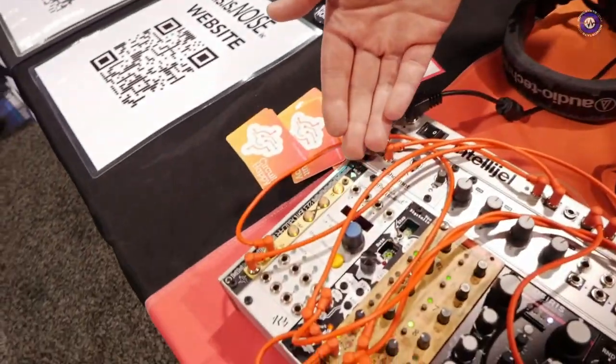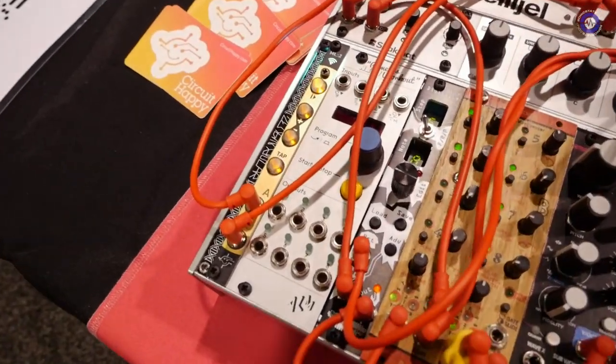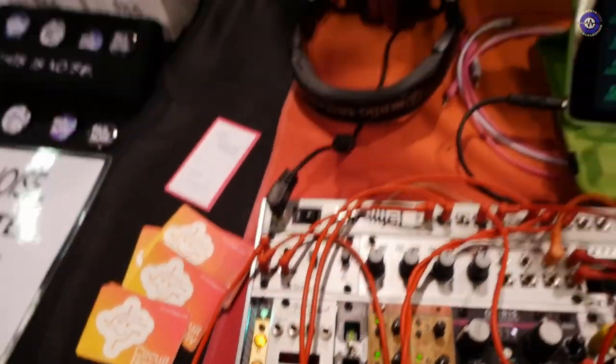How much is the ML2? The ML2 is $215 US. Excellent — well, Ed, thank you very much. Thank you.